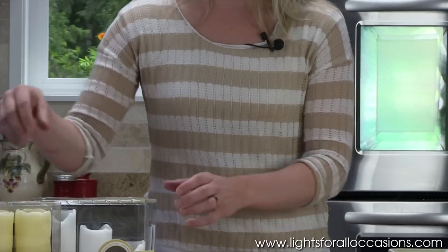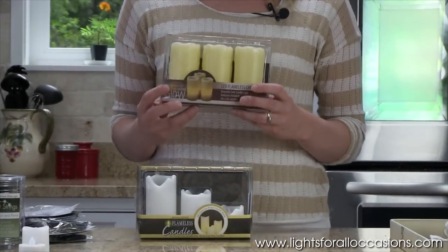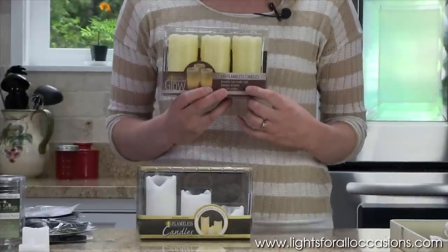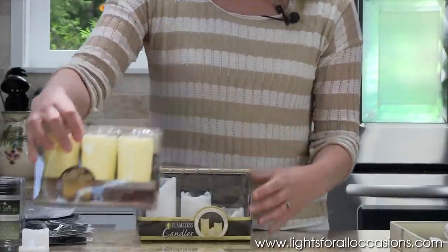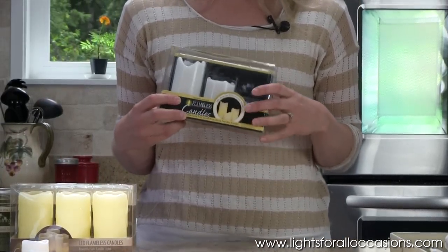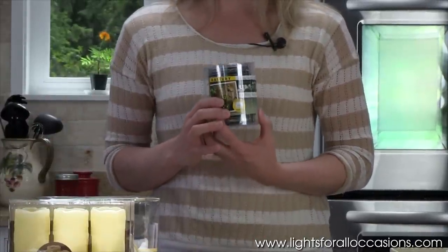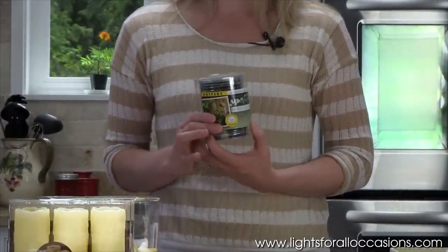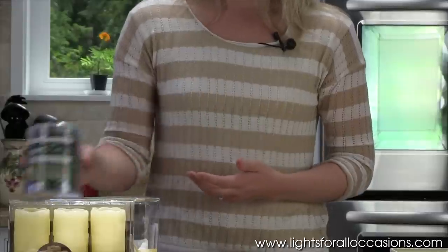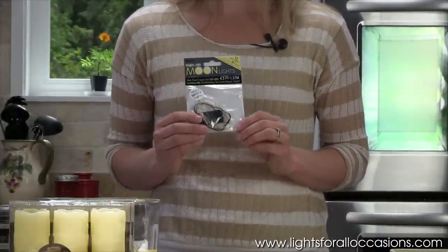I also have a couple of packs of LED battery operated lights. The first has three lights that are all the same size, and the second has staggered lights that you can also use in your centerpiece. I also will be using a silver wire light — it has 60 lights on it, also known as fairy lights. I also have a smaller version of that same type of light that comes with 12 lights.